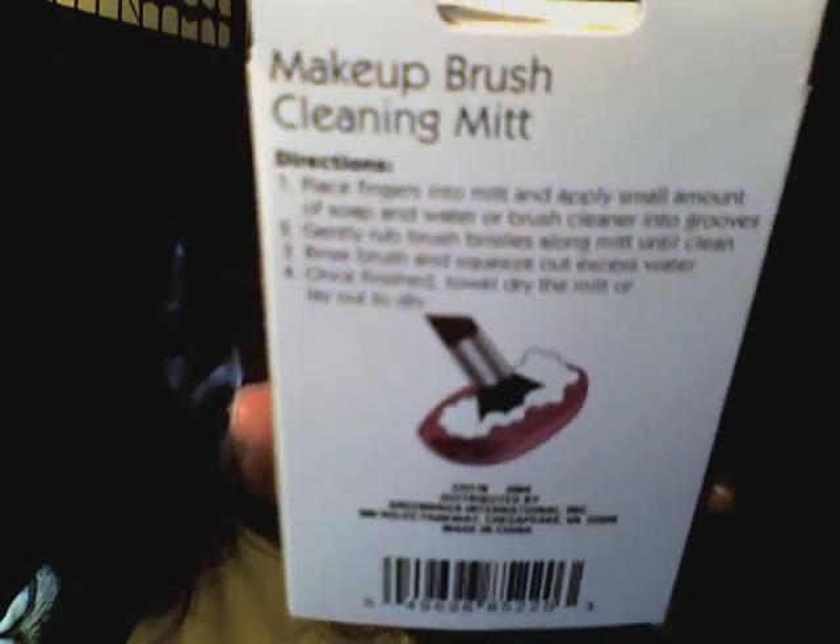First of all, I have this. It's a makeup brush cleaning mitt by Sassy and Chic. On the back it has directions on how to use it. So I'm going to use that.